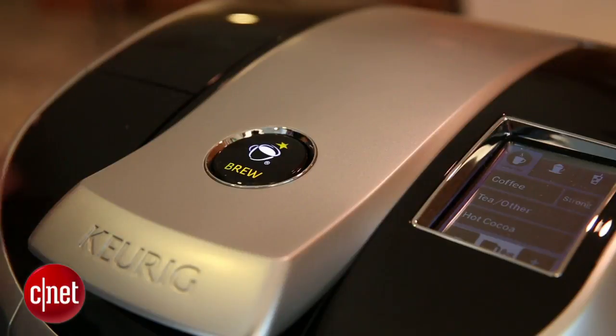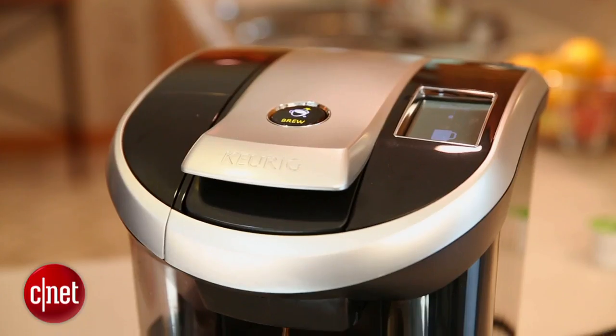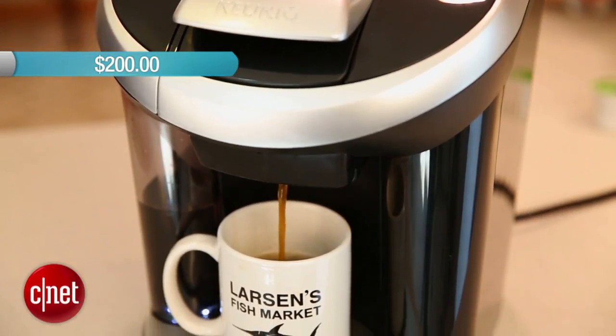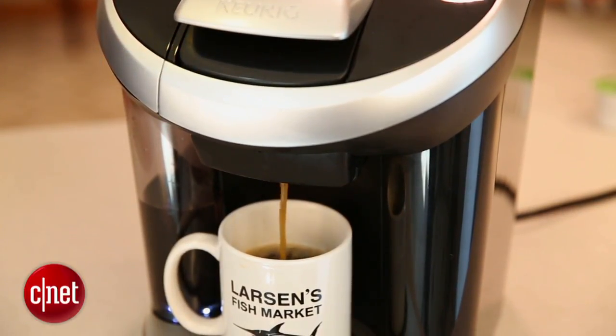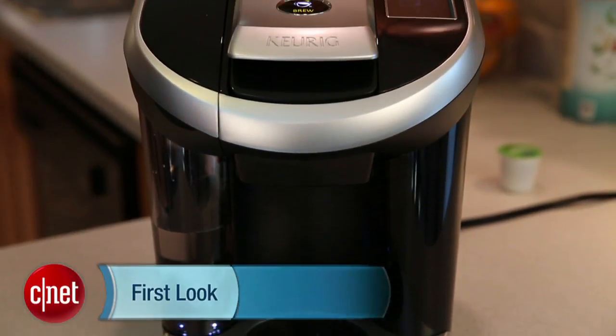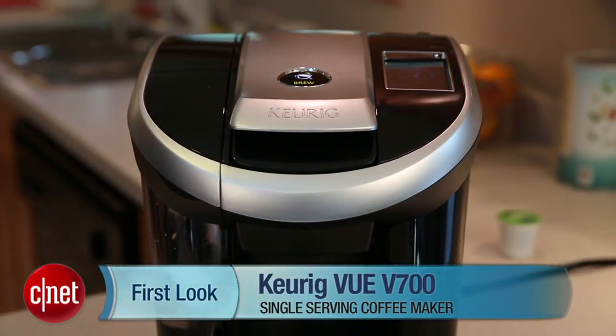So is the Vue a recommended buy? Well, it depends. If you want to make really good coffee from a pod, we say yes. The Vue V700 retails online for about $200, which is a comparable price point for other models that do a similar job. We also enjoyed the Cuisinart SS700 and really like the Bunn My Cafe MCU, so if you're thinking about the Keurig, take a look at those as well. This is the Keurig Vue V700 — for CNET, I'm Ry Christ.